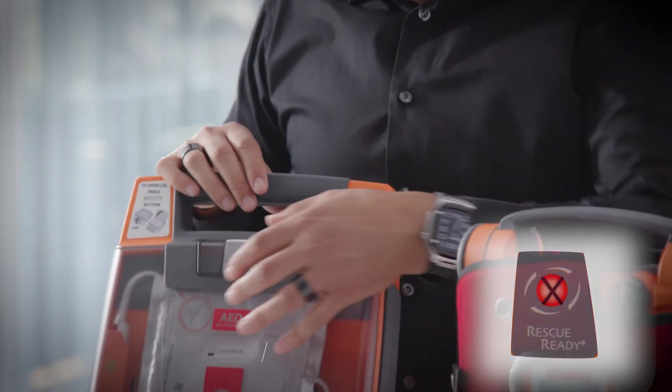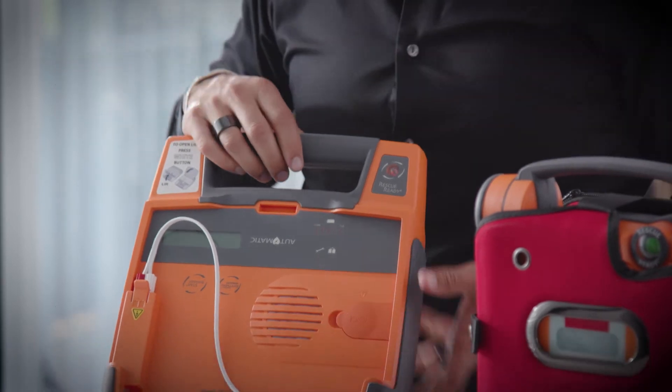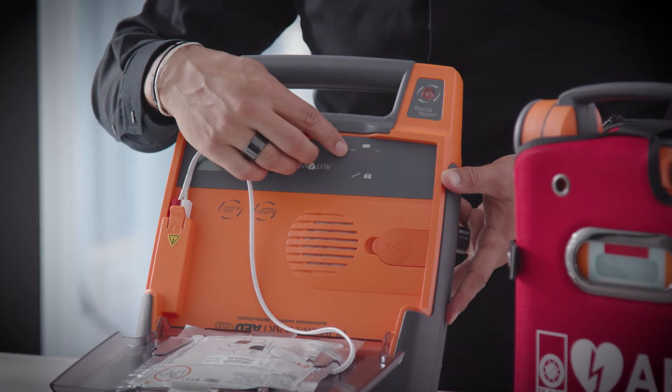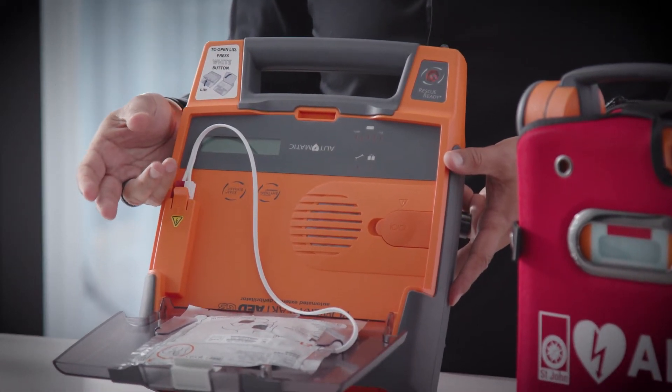You'll know when to change your battery when your device starts beeping at you. Your rescue ready indicator will be red with a cross through it. To figure out what the problem is, you open up the device — you have a series of LED lights on the display, and the battery indicator will be red. You'll also get a voice prompt saying that your battery is low.